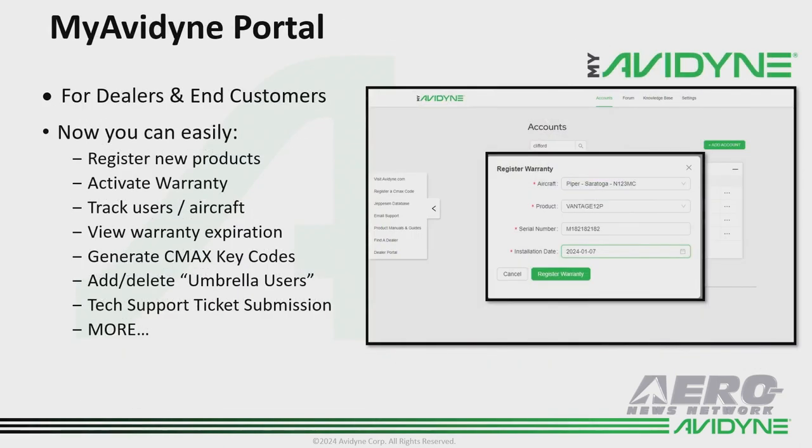Our MyAvidyne portal has been launched, which gives dealers the ability to go online and register warranties and activate warranties. You'll also be able to look up serial numbers and see what kind of warranty status each unit has, which should make things really handy for you.